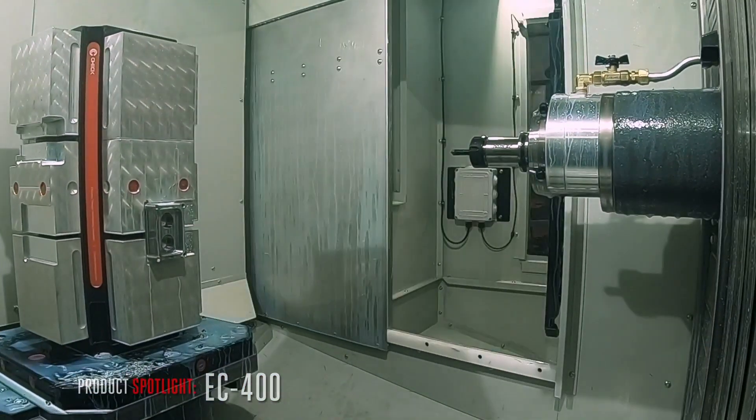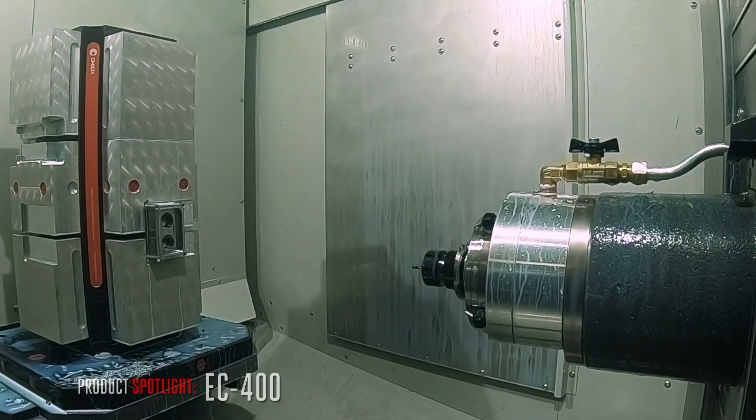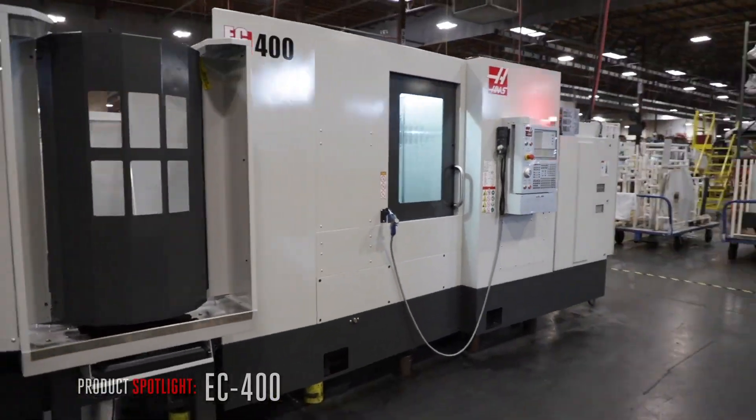The independent load station means you can be machining one pallet while loading a second, or changing over to a new job. But if two pallets aren't enough, add the optional pallet pool.